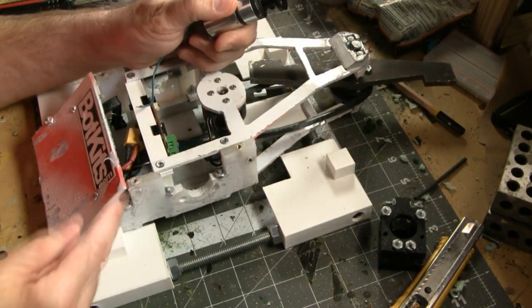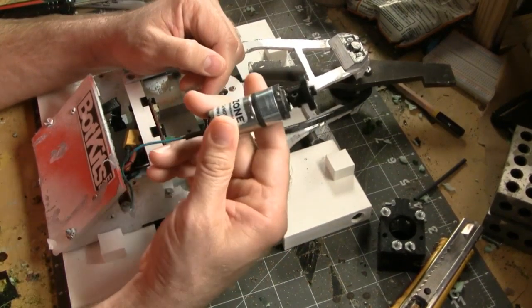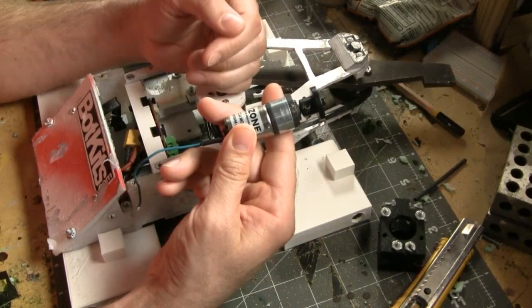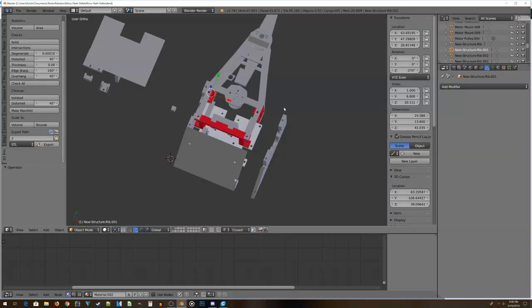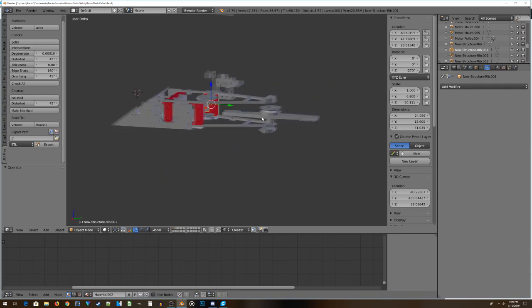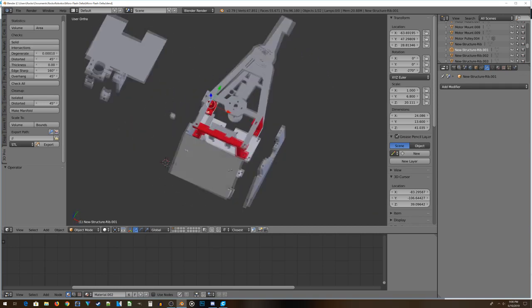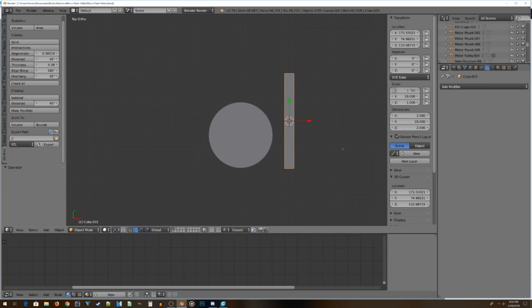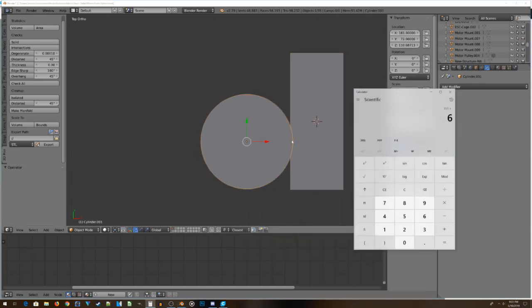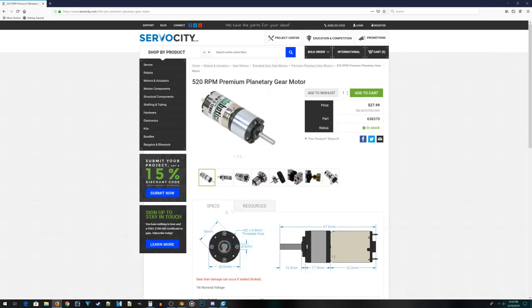I'll probably end up redesigning the side as well. The first step is to get a more accurate model of the motor itself, so I can use that to start building the drive motor mount. I'm inside Blender here, getting ready to start working. This is the current model of MicroFlash Delta, and the first step is to design a new gearbox model.